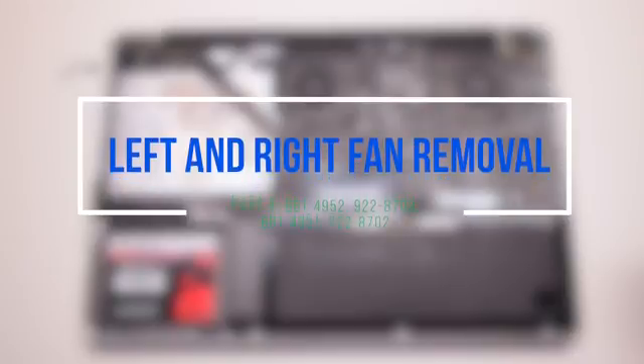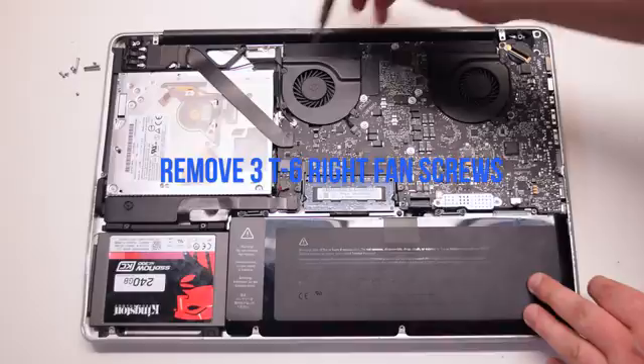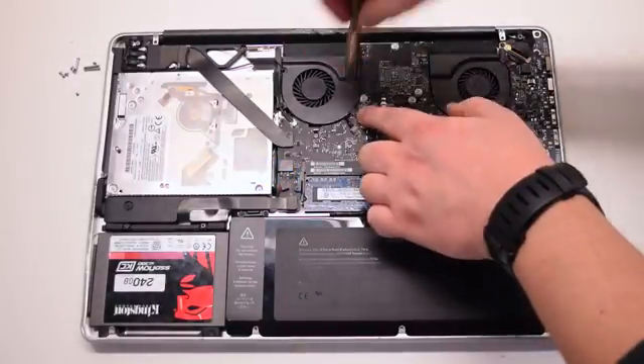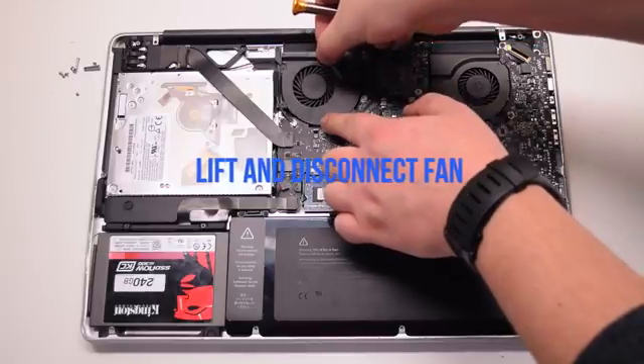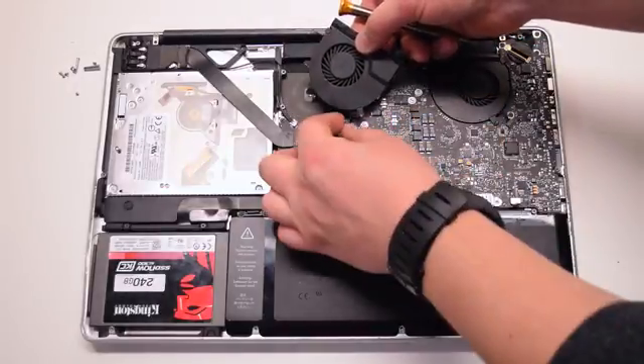Left and right fan removal. Remove the three T6 screws that are securing the right fan. You can unscrew them but leave them in place — this will make it easier to track them. Lift the fan and disconnect it from the logic board.